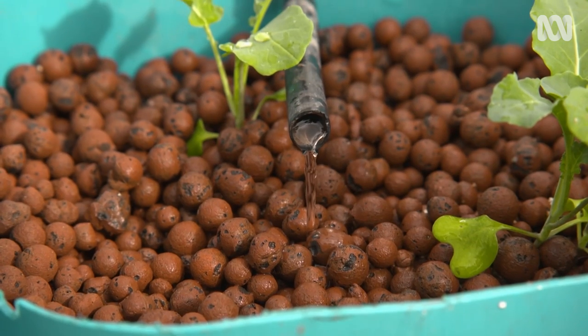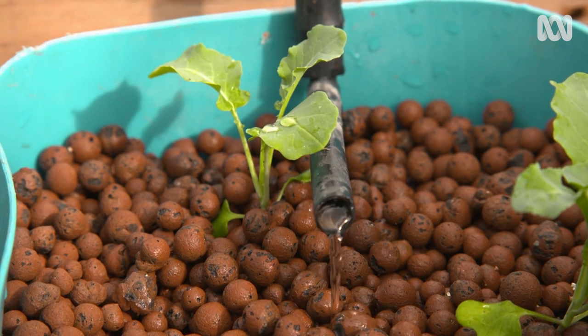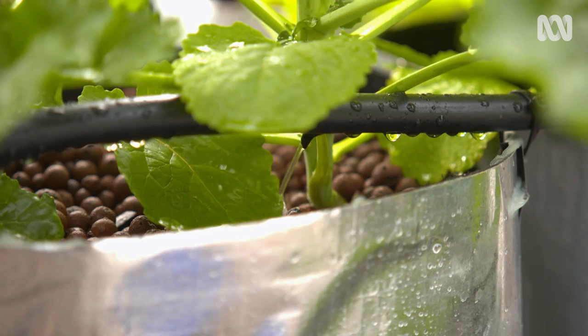I'm a huge fan of hydroponics and it's becoming all the craze. Hydroponics is where the soil is replaced by different bases such as clay bores or perlite. We then add the feed that the soil would normally supply.